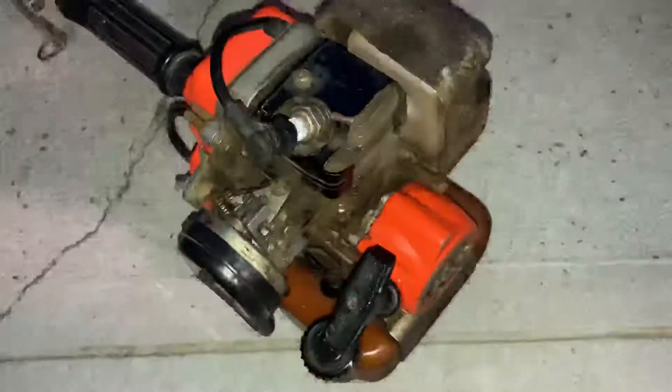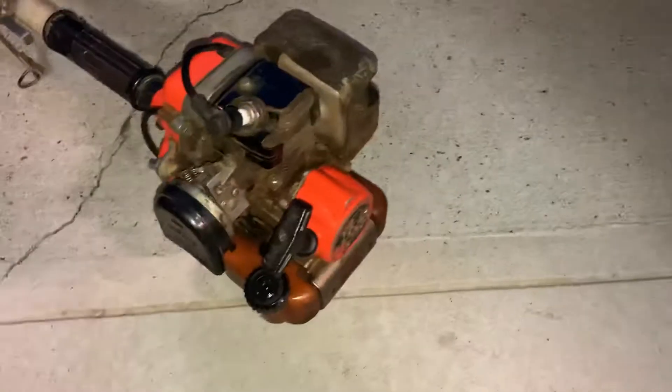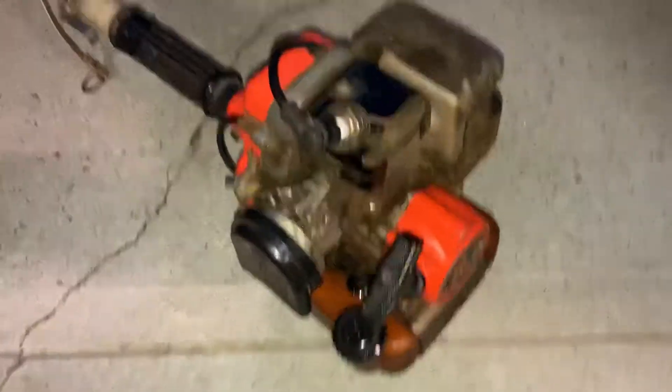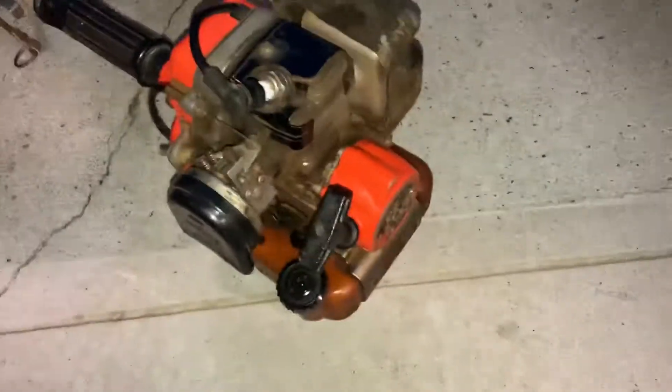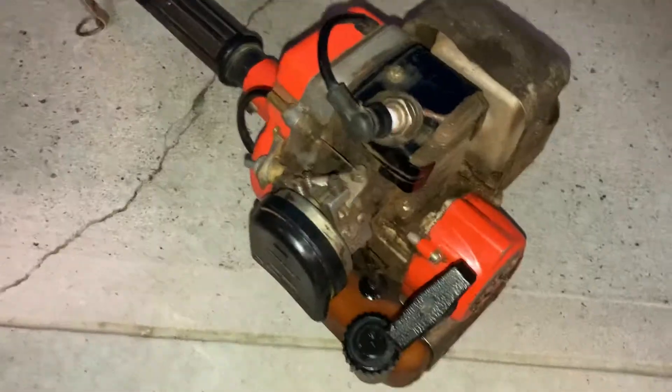This is my Echo SRM-200 trimmer. This is a review of it after I fixed it. Although I tuned it and it runs good, I'm probably going to take it to Ace Hardware because for some reason when I use it, when it gets really warm, it just starts bogging down and I have to keep my hand on the throttle. So I'm probably going to take it to Ace Hardware and see why it's doing that.